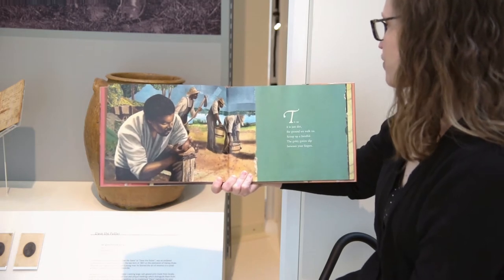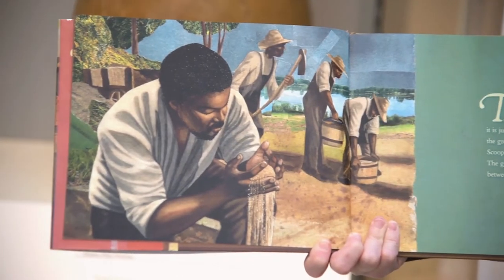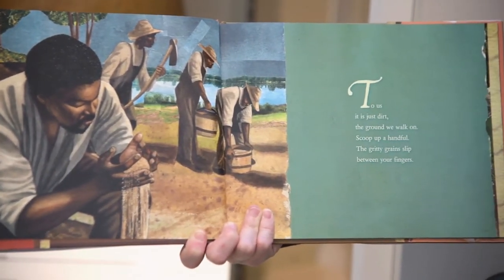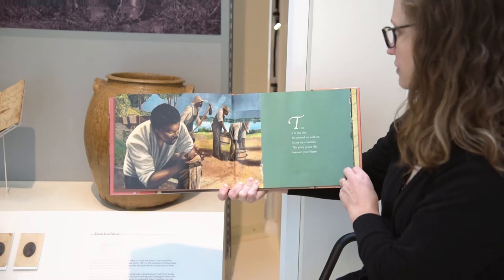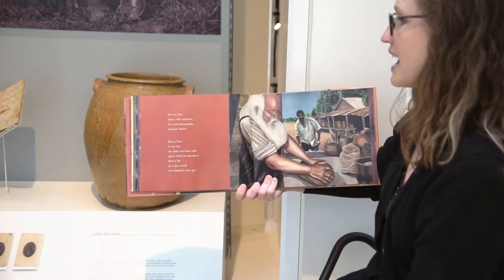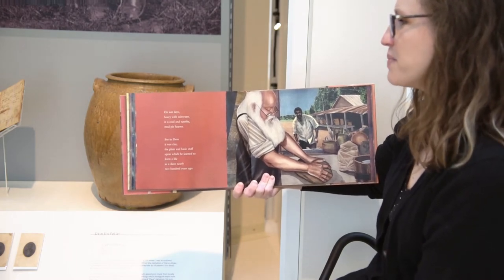To us it is just dirt. The ground we walk on. Scoop up a handful. The gritty grains slip between your fingers. On wet days, heavy with rainwater, it's cool and squishy, mud pie heaven.